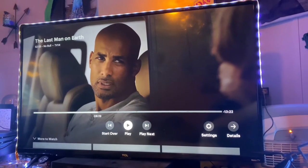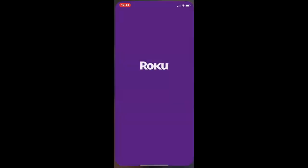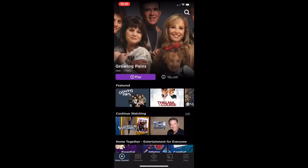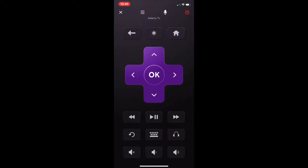So I have a Roku TV and I'm watching The Last Man on Earth right now. You're going to go to the Control for whatever device or TV you're using — mine is connected to Adam's TV. And then you're going to see at the bottom right, just in the middle tab, there's a headphone jack icon right here.